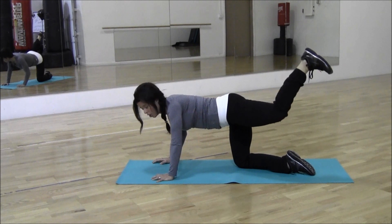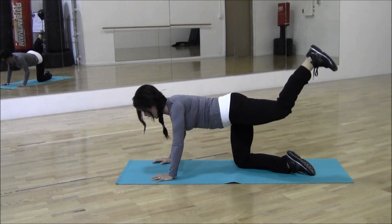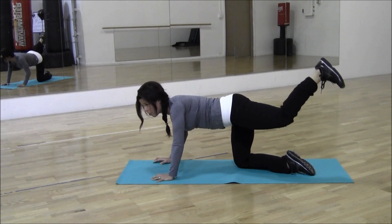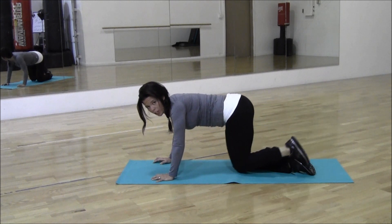15 times, counting 2 through 1. Bring your knee down.